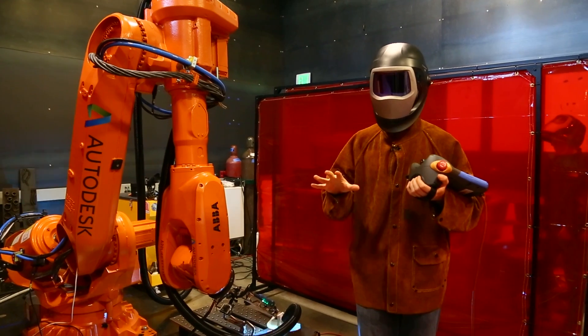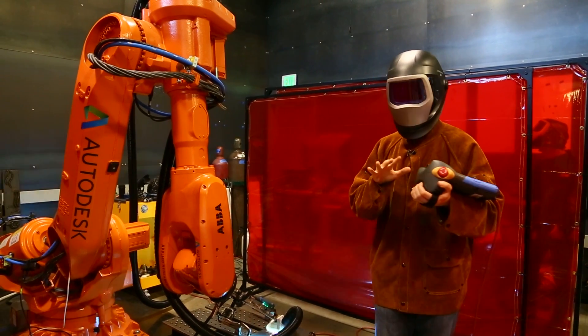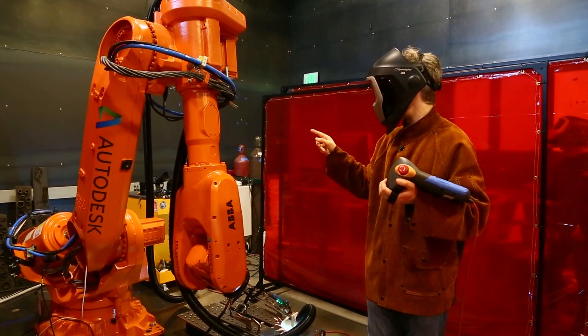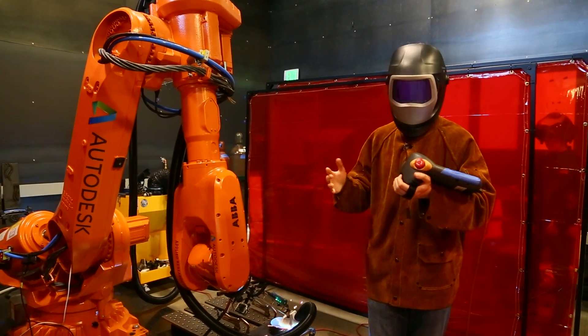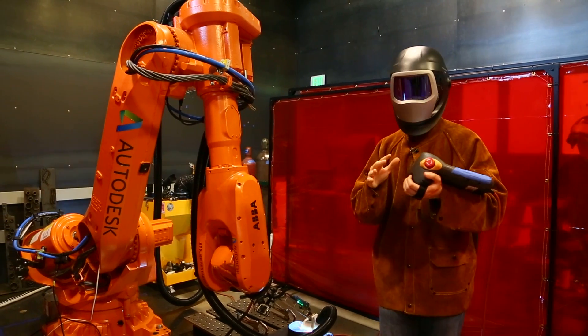Not all of the robot's movements are directly controlled by a person, and if something goes wrong it's a bit different than just having an error message pop up. This arm weighs two tons and when it wants to, it moves fast. The only reason I'm allowed this close is because I'm literally holding the emergency stop button in my hand, just in case.